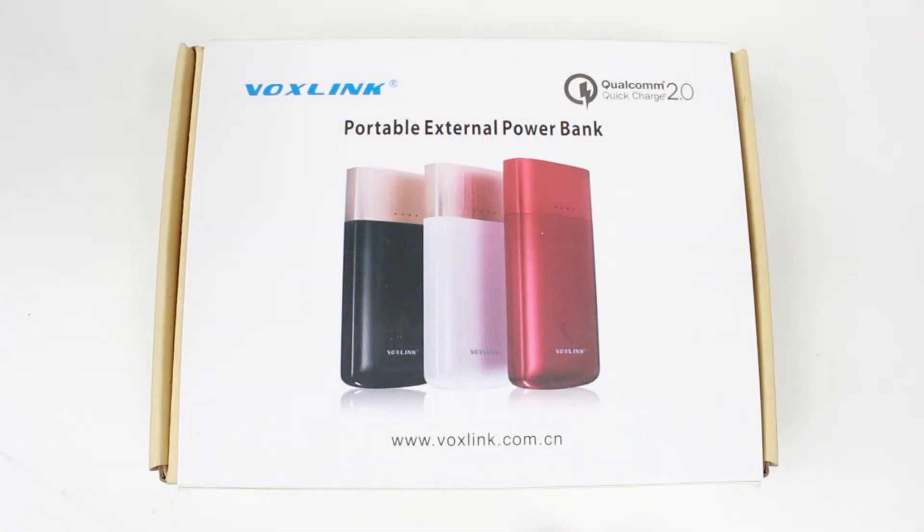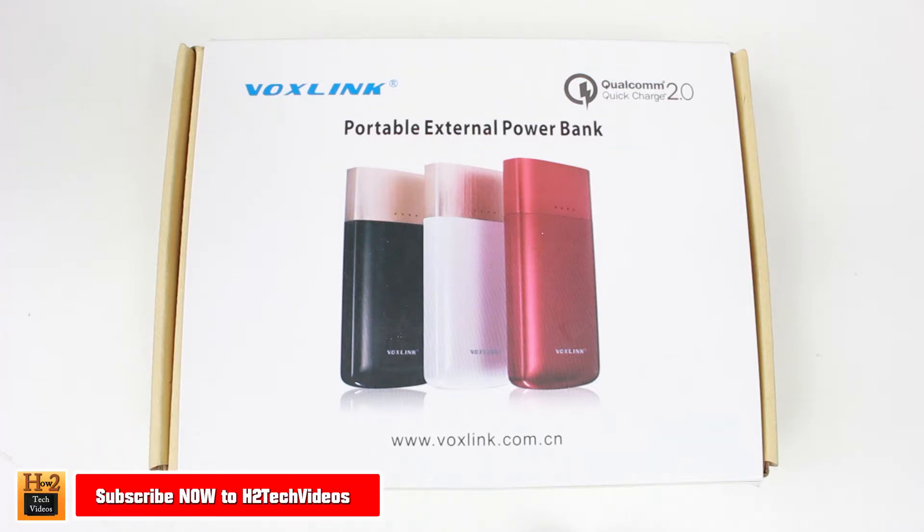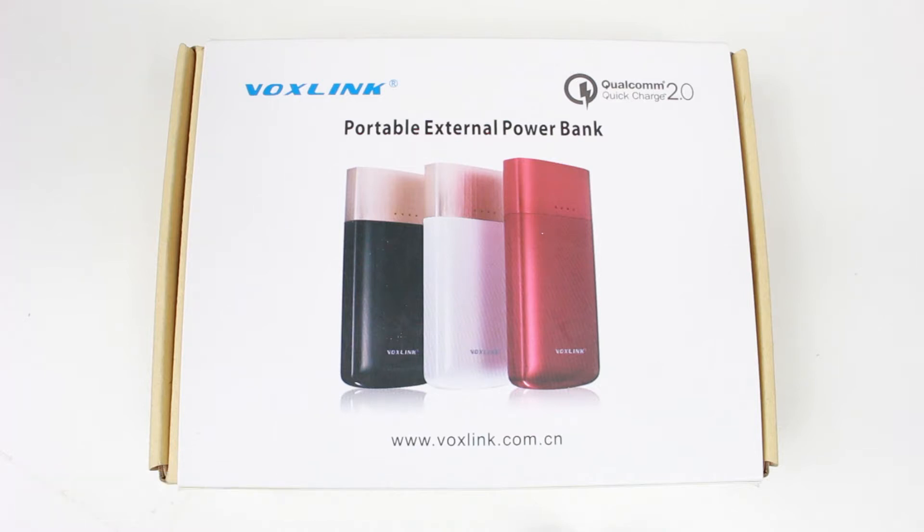Hey guys, Wayne here from H2Tech Video. Today I'm doing a quick review on the new VoxLink Portable External Power Bank with Qualcomm Quick Charge 2.0. This is probably one of the best power bank chargers I've ever had an opportunity to play around with and review.